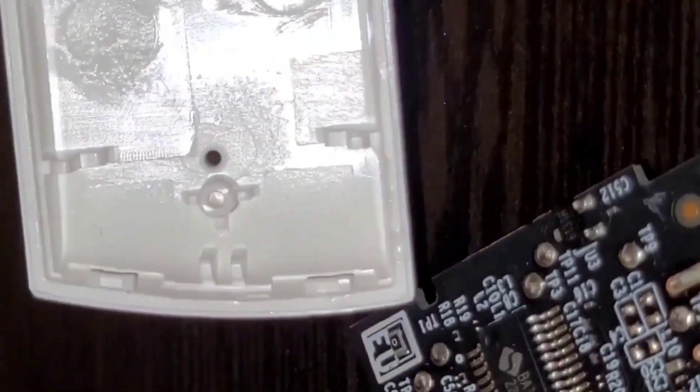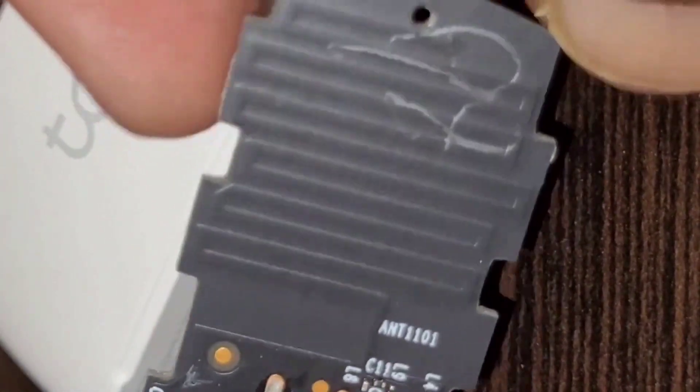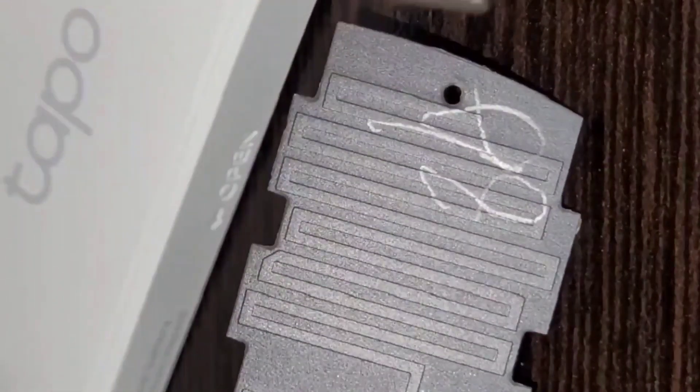Let's see the back side. There is a warning: do not ingest battery. And this is the RF antenna — a PCB RF antenna. They use the entire bottom portion for the RF antenna. This is the PCB base.